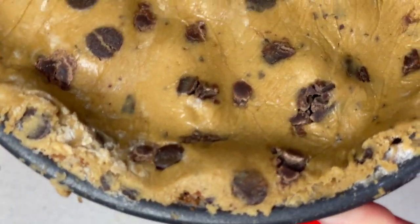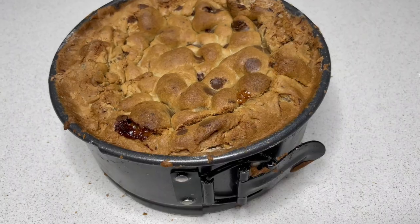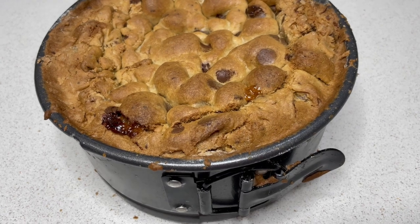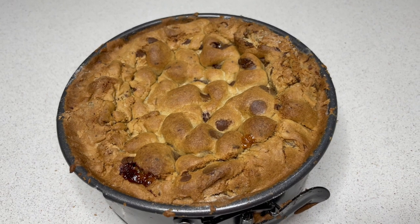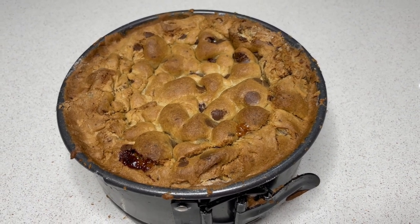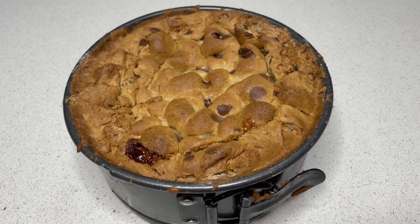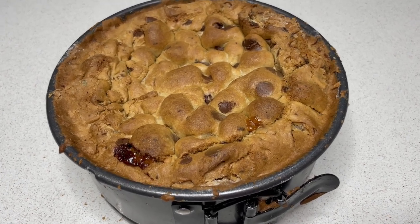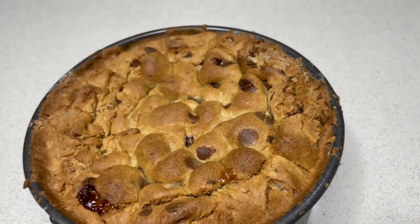This now goes in the oven at 190 for about half an hour to 40 minutes. I've just taken this out of the oven, and now I have the bad news - we have to leave that to completely cool in the tin and then put it in the fridge overnight, so we can't eat this till tomorrow. The good news is that it smells amazing and it looks so delicious.